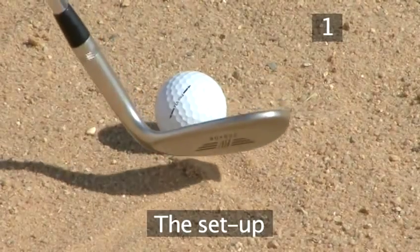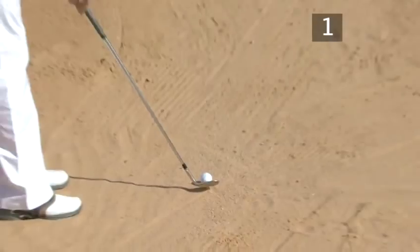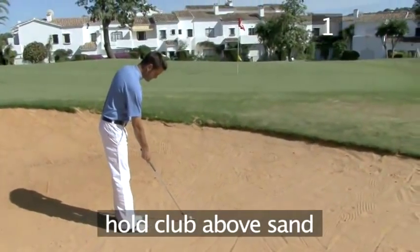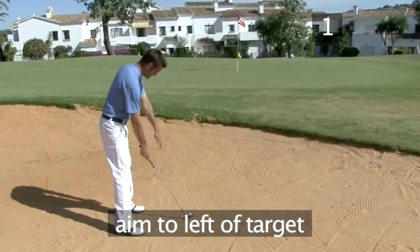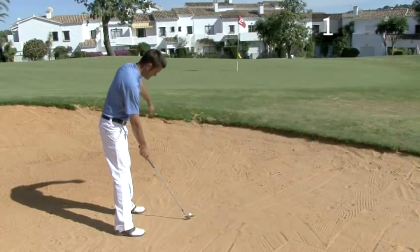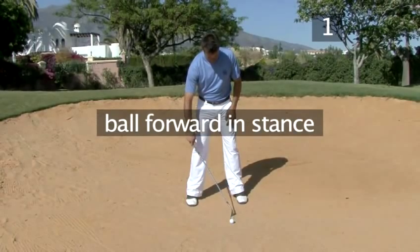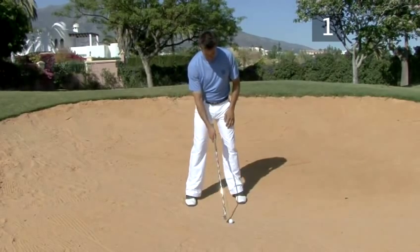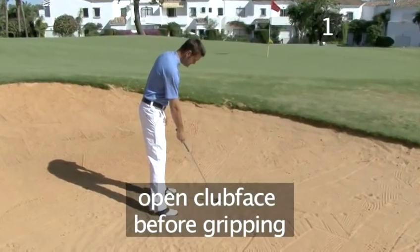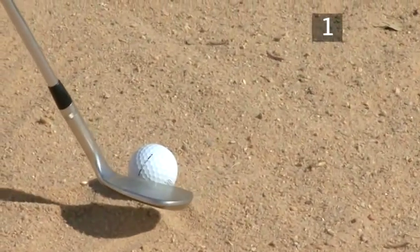Step 1, the set up. As it is against the rules to touch the sand with your club before the shot, start by holding your club above the sand just behind the ball, aiming 10 feet left of the target. Set up with the line of your body pointing in the same direction as the clubface and with the ball forward in your stance. Open the clubface, turning it to the right so that it directly faces the target, and then take your grip.